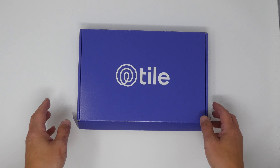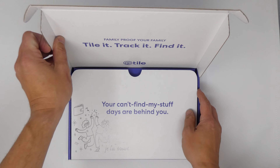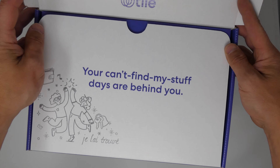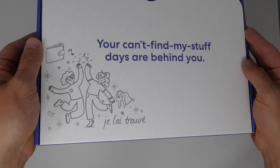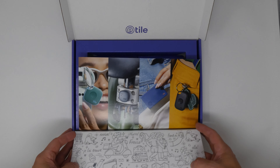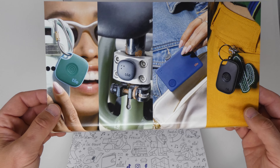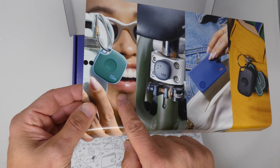Inside this box are three of the four brand new Tile trackers, and I can't wait to check them out. Flipping the flap open, I've got pictures on a little insert here of all the new Tile trackers. This is the Tile Pro on the right, and then the second one is the Tile Slim, the Tile Sticker, and finally the Tile Mate. We're going to check out three of these four new devices.